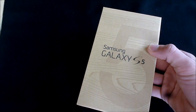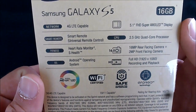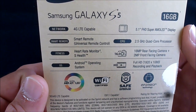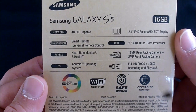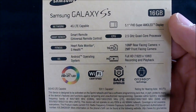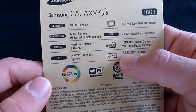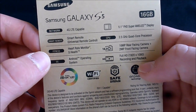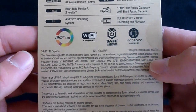Got a nice wooden-looking box here. On the back it tells you a little bit about the phone: LTE, 5.1-inch Super AMOLED display, 16 gigabytes of internal storage, IR blaster for TV remote, 2.5 gigahertz quad-core processor, 16 megapixel rear-facing, 2 megapixel front-facing, full HD recording. It should be the newest Android version, and there is a heart rate monitor on the back — we'll get to that in the review.